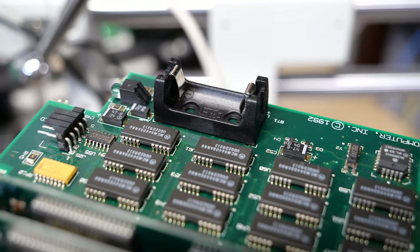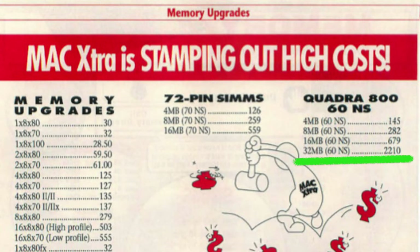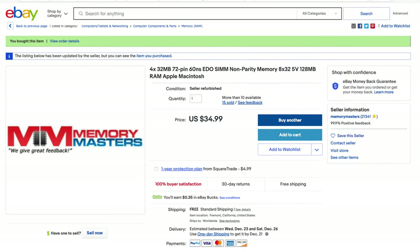Let's talk about memory. The Quadra 800 has 8MB of memory soldered onto the logic board and 4 memory slots available to add more. How much more? How about 128MB of additional memory — this thing can handle up to 136MB of total memory. While buying that much memory would have been insanely expensive back in the day, it'll only set us back about 20 or 30 dollars today. I originally installed 96MB, but why not max things out? I ordered four 32MB modules, which maxes it out at 136MB when you account for the 8MB on board.